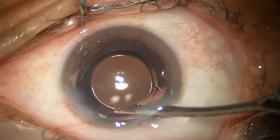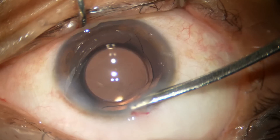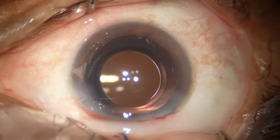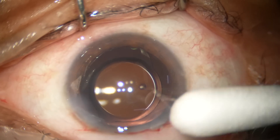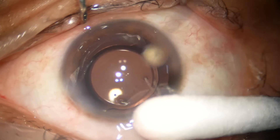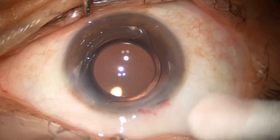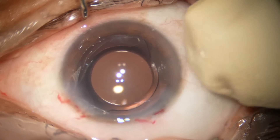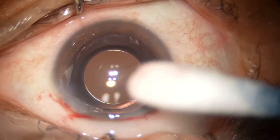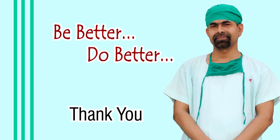See how to form the anterior chamber — you occlude the main wound completely like this. Now check if there is any leakage from the wound or not. There is no leakage. A few drops of moxifloxacin have been applied over the ocular surface. No leakage, intraocular pressure is firm — on the higher side. And we conclude the case. Thank you very much for your attention.